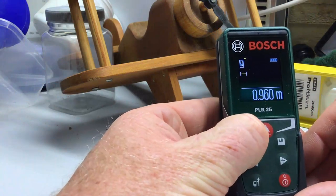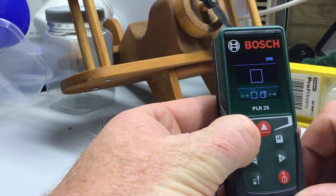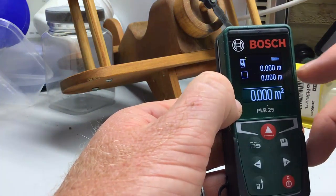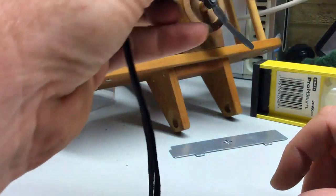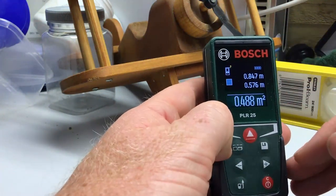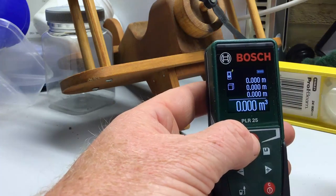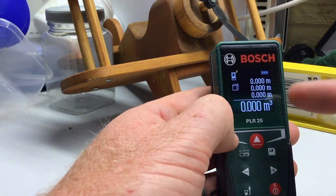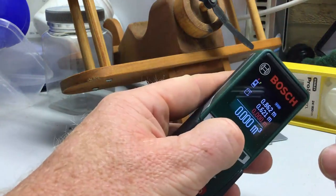You've got three different things you can measure, selected by pushing this button to change modes. The default is measuring length. You can also measure area — it shows you measuring a box, just measuring the length and the width, then gives you the length, the width, and the area in square meters. The next mode is for volume — you take the three dimensions of your cube and it'll calculate the volume as well as showing all three measurements on screen.